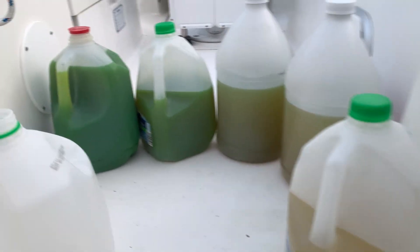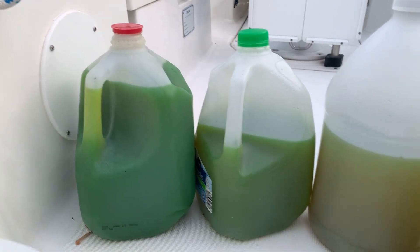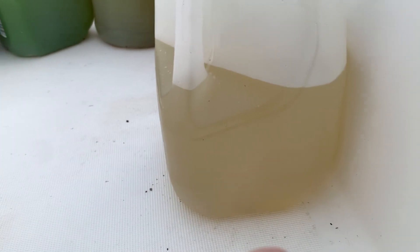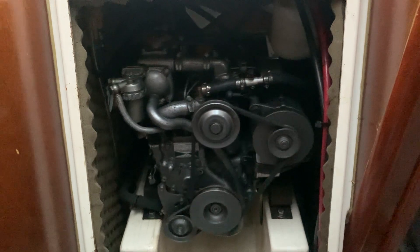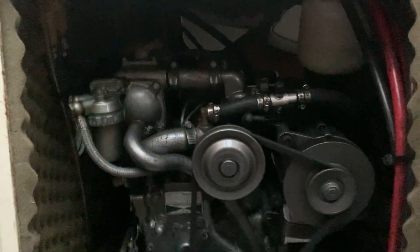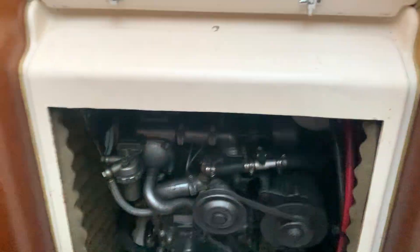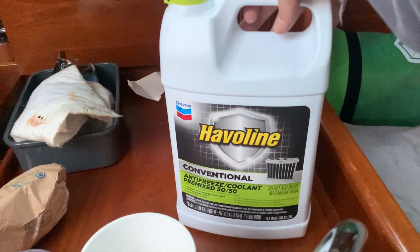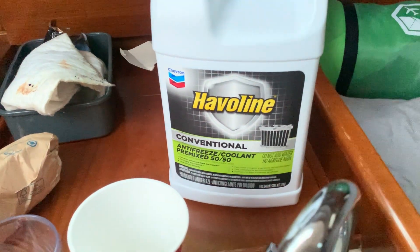Here's the process of my flush. That's where I started — first flush, second flush, third flush, fourth flush, and I'm on my fifth flush here. Cleaned up my reservoir, got it looking good, cap back on, everything's good. Just going to run it one last time and then fill it with my Javelin conventional pre-mixed coolant.